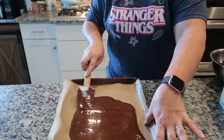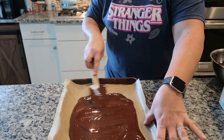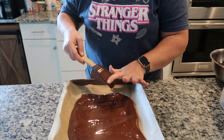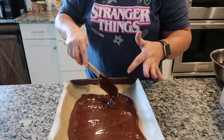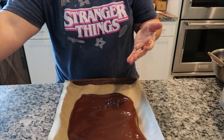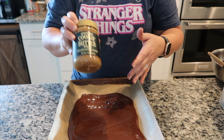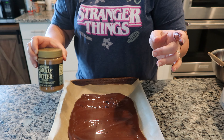You can top chocolate bark a couple of different ways: just leave it as is, sprinkle a little sea salt on it, or top it with raisins, nuts, marshmallows, coconut — basically whatever you like with your chocolate. What I'm going to do is take this cookie butter from Trader Joe's, melt some of it, and pour it over the top. I'm going to get cleaned up and then get this ready.